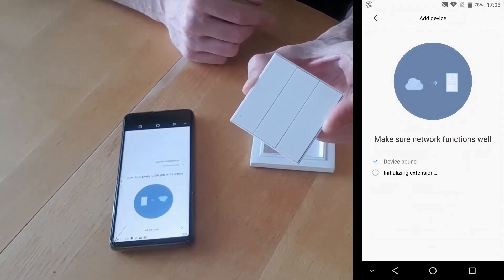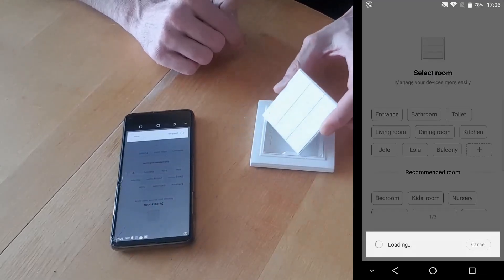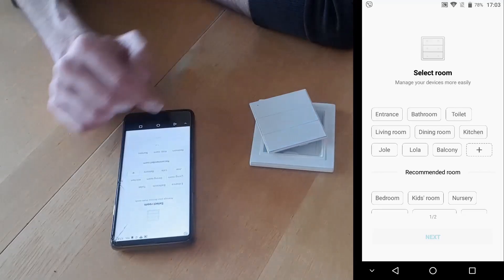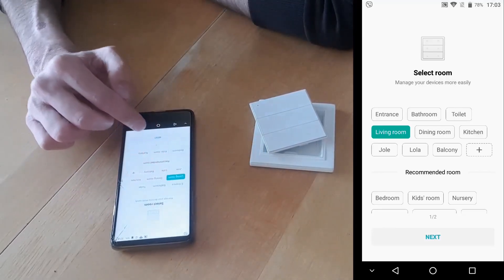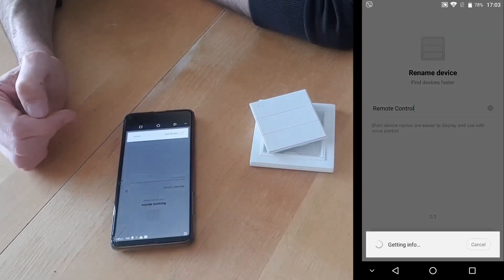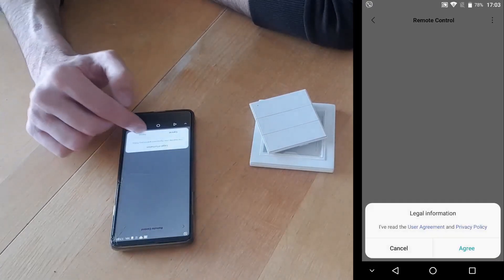Here it is. Device bound, initialized extension. Now we have to select the room in which the device is located. I'll say it's in the living room and go next. We'll leave the name as Default Remote Control because it's the only device of this type.